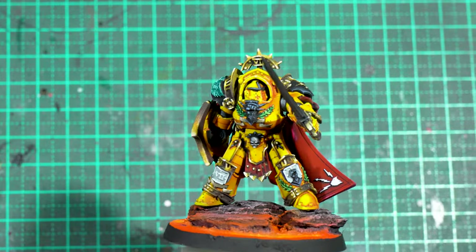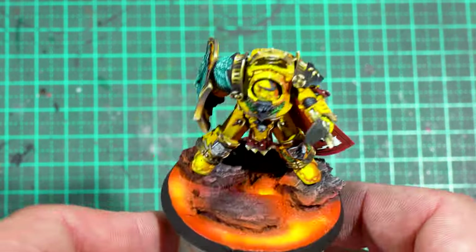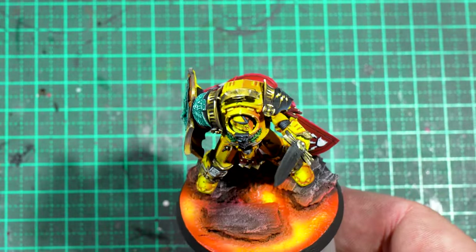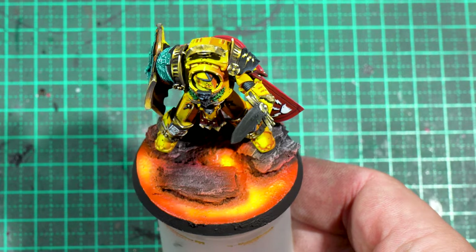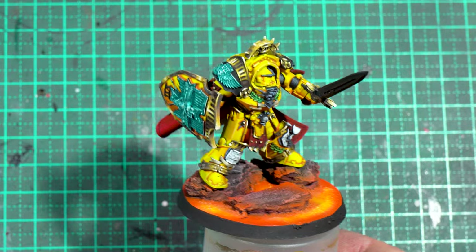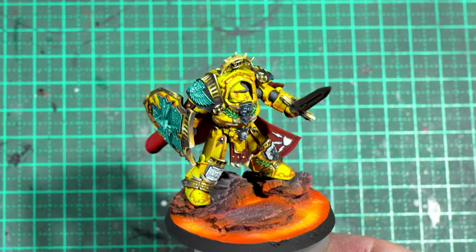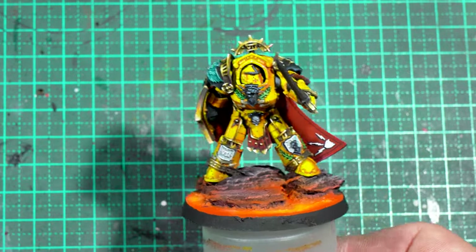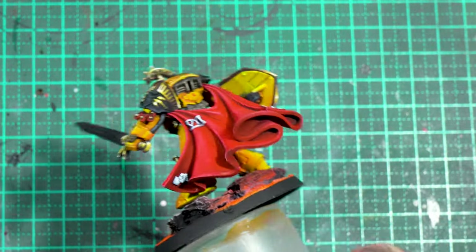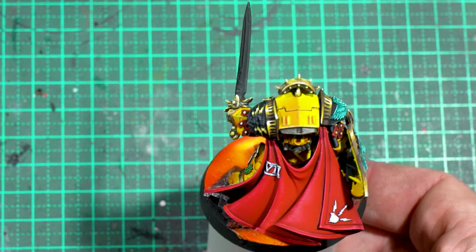Pretty happy with how this turned out for such a quick job. I think I painted this base in 30 minutes, so you can get very cool results for very little work, just utilizing certain products, certain techniques, and a little bit of creativity. It makes an already bright model stand out that much more.